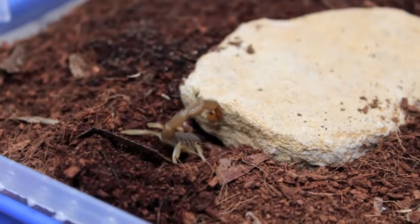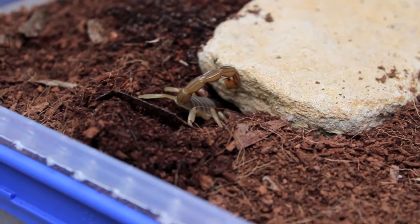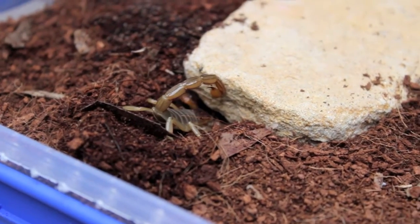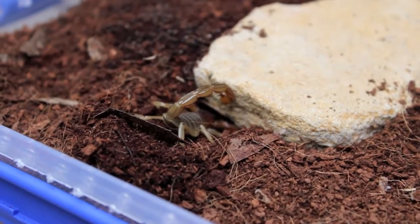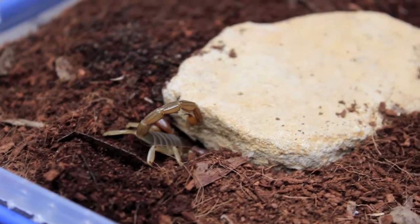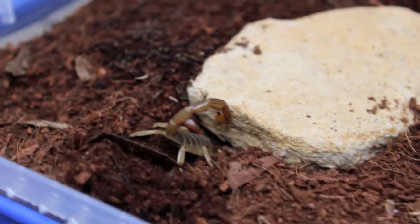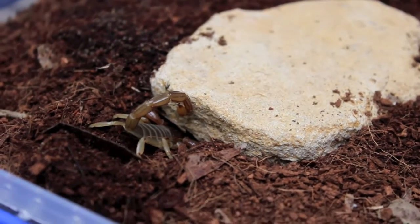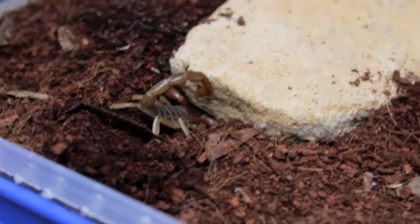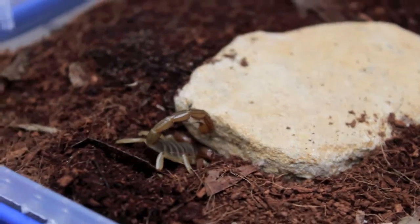That's pretty much keeping coastal burrowing scorpions. You do have to be fairly careful due to the stinger — they can give you a fairly nasty sting, but you're not going to need to go to the hospital or anything like that. It's usually just like a bee sting, so just take into account that they can sting you pretty badly.